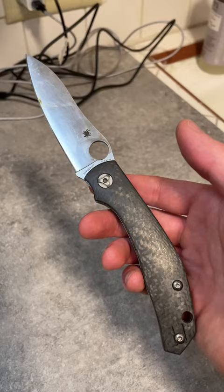It's just a pleasure to use, and it kind of feels like a race car of a knife when you really start to use it.